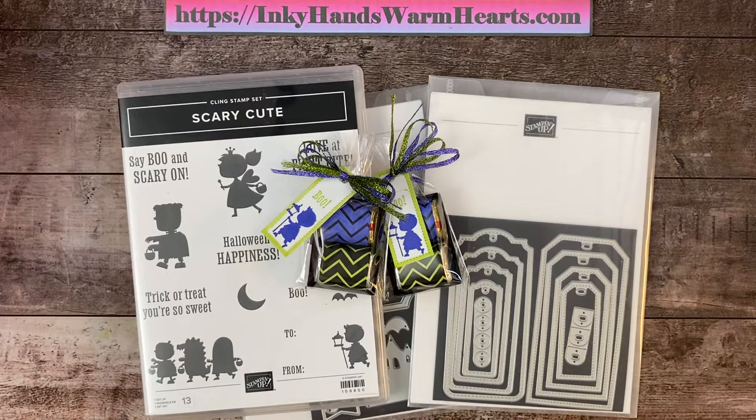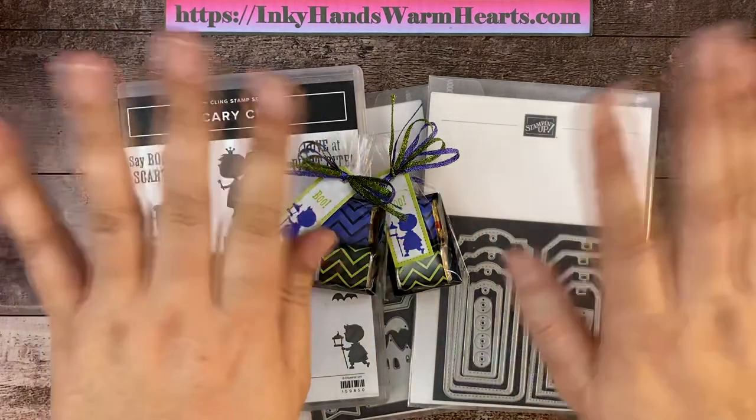Hit the notifications and subscriptions so you get notifications of when I post new videos. I will have lots and lots of treat packaging, so if you love treat packaging, you've come to the right place. Definitely check out my YouTube live stream, which is every Tuesday night at 8 p.m., where you can chat live with me. Thanks again for being here — subscribe if you haven't, and share the video to your Pinterest if this is something you'd like to make later so you can find it easily. I will see you tomorrow for another cool Halloween treat package. This is Kelly with Inky Hands Warm Hearts — happy stamping!